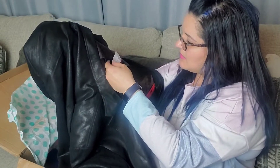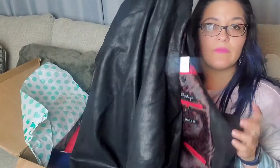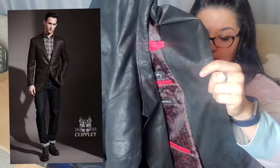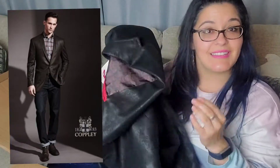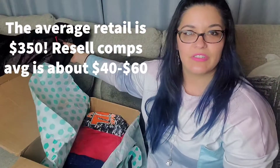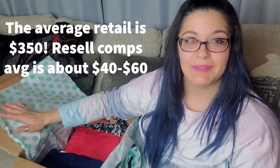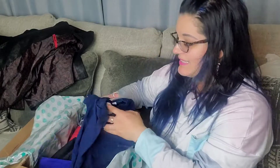It's a size 48 tall. I don't know anything about this brand, but it feels really nice — very thin, high quality. I'll have to look this up. It's a great time to get blazers and dress jackets because we're already starting to get into fall fashion.